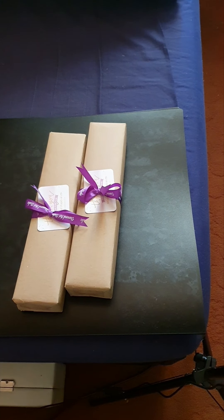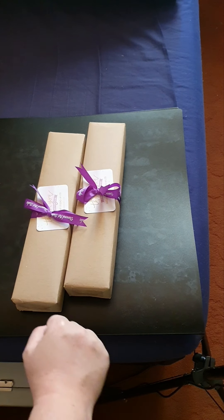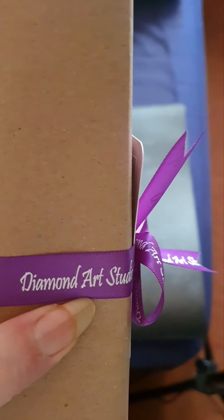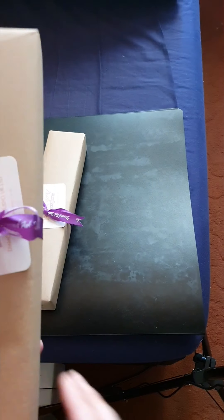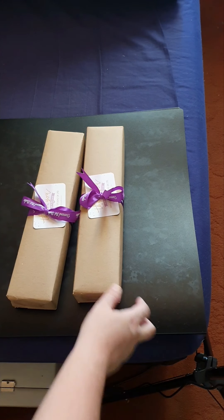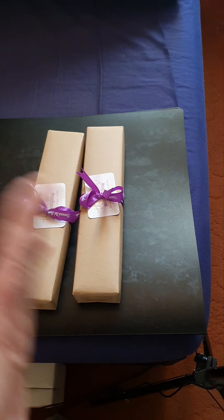Hi y'all, welcome to my channel, I'm Claire. Today we've got an unboxing from a UK company called Diamond Art Studio. They're fairly new — they've been open for about a month and they've just reached 100 followers on Facebook, so congratulations!